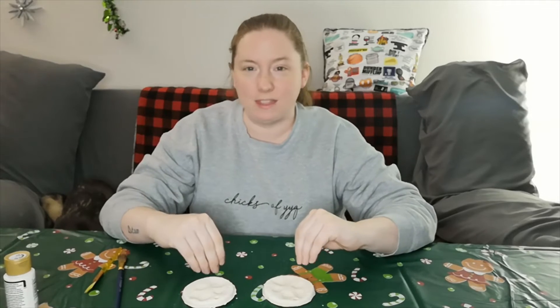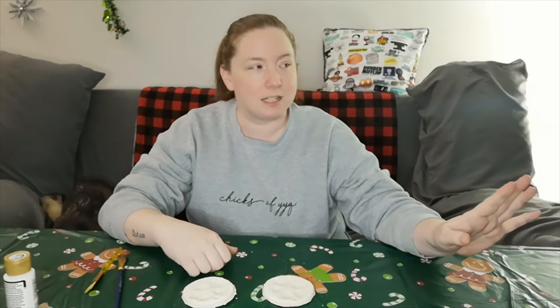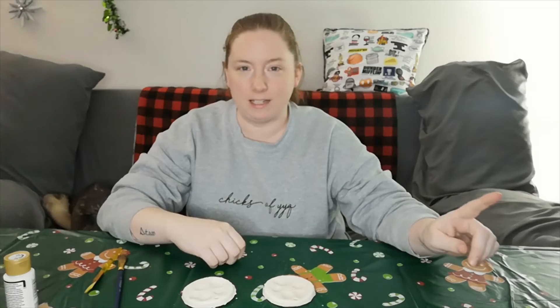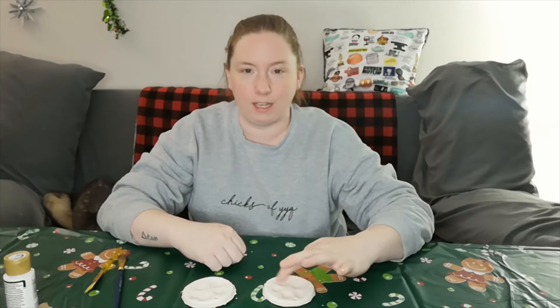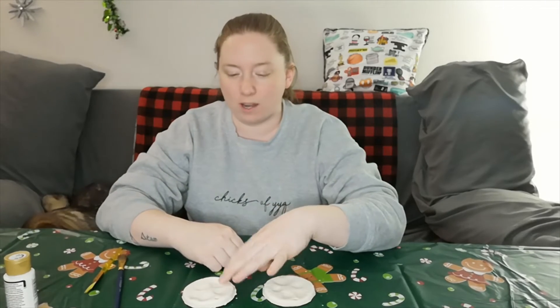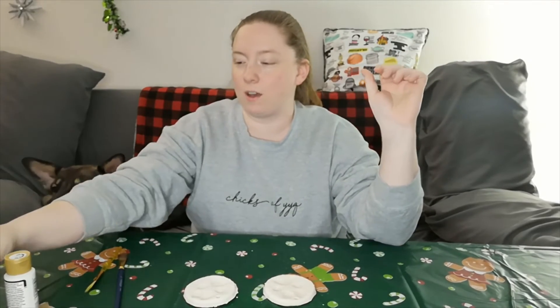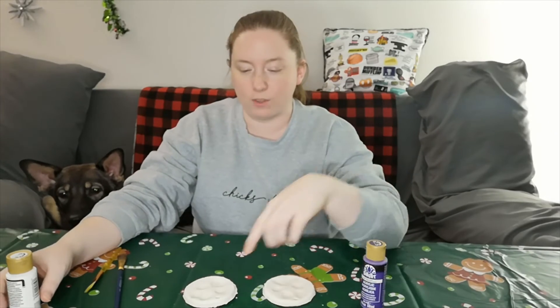I'm going to paint these two. I'm leaving the other ornaments for my nieces to paint. Similarly to how I painted Malcolm and Maggie's, I'm going to do one where I just fill in the actual indentations, and the other I'll fill in the indentations and also paint the background. For Tifa, we're doing purple in the indentations, and for the background one I'm just going to use white.